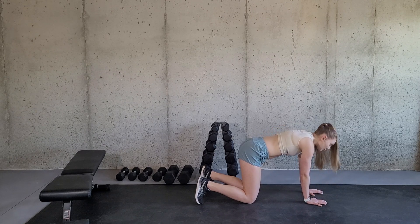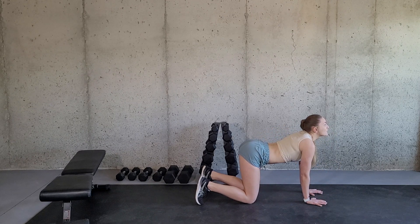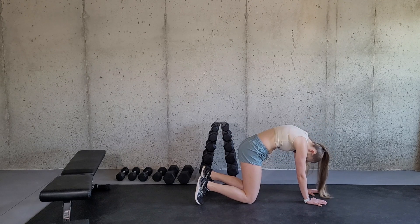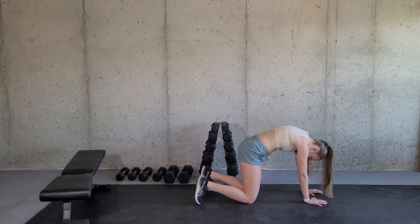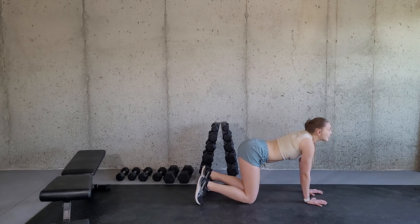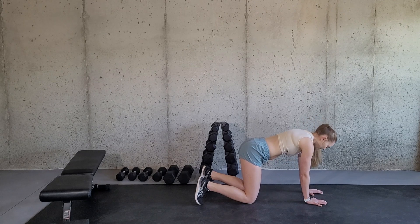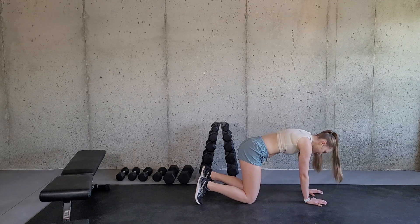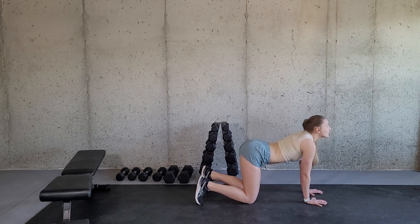This is a great abdominal exercise for early postpartum, and even while you're pregnant — very simple to do. And it really helps with the prevention of diastasis recti and learning to contract those inner abdominal muscles.